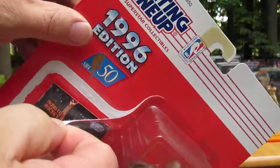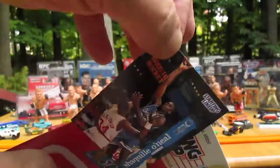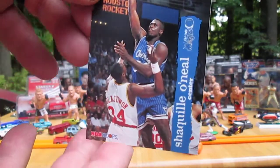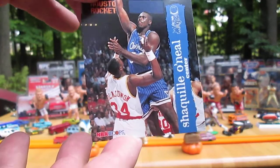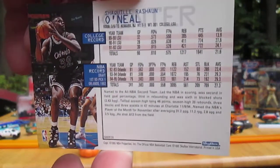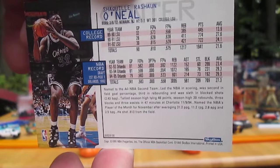Start with the card. Try to get that out as mint as possible. Not a bad looking card.